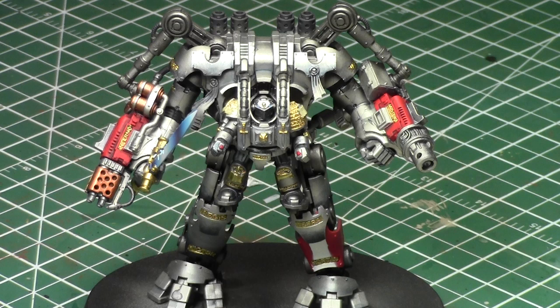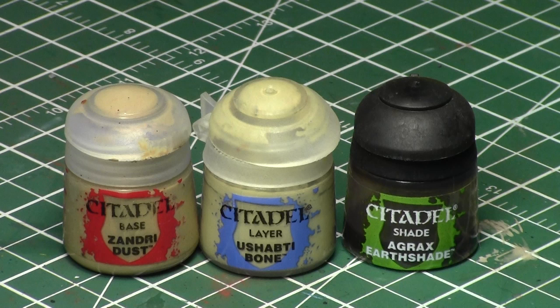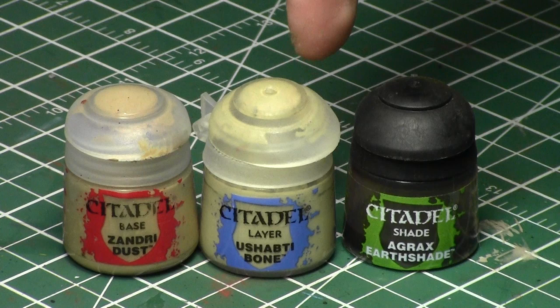It has several purity seals on its body, upper torso, and leg, and we've painted them using a couple of different methods with slight variation. For the red ribbon part, we'll be using Mephiston Red. Optional steps are Carroburg Crimson and Evil Sunz Scarlet, and optionally Wild Rider Red for more variation. For the paper parts, we're using Zandri Dust, Ushabti Bone, and Agrax Earthshade as a filter to make it look older and worn out.